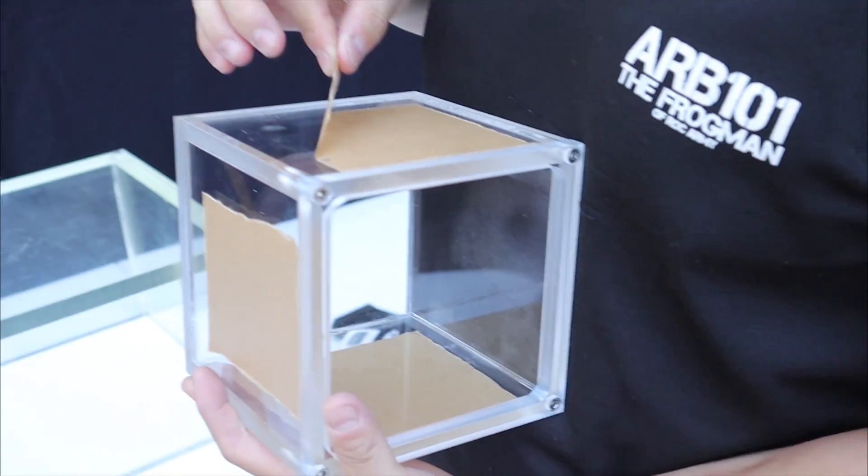Alright guys, you ready? Yeah, we're ready — I'm super excited! Okay, make sure the gun is in full auto fire. Three, two, one, go!